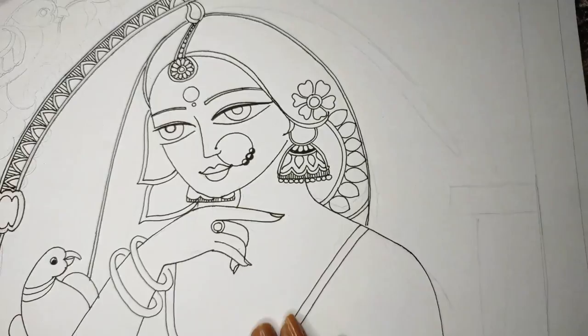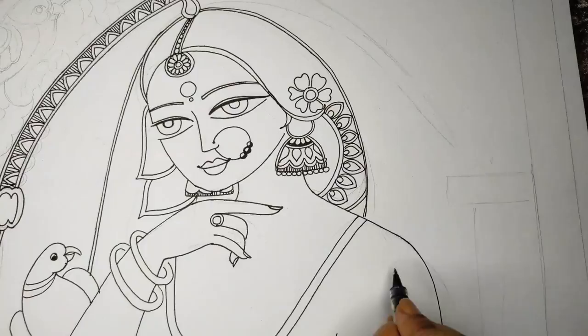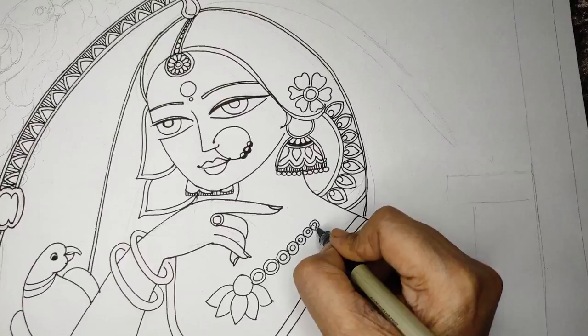We are giving a lot of details — we can fill up with straight lines, crisscross lines, scallop designs, or curved lines to give it a kutchni look. I'll color it later, which will beautify the picture more because the bride needs to be a little colorful. Now giving the look of a necklace.